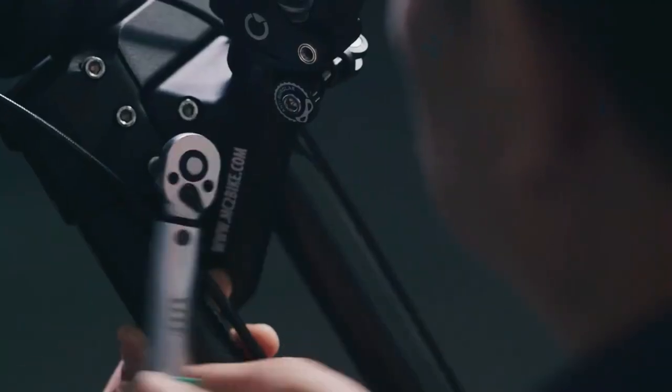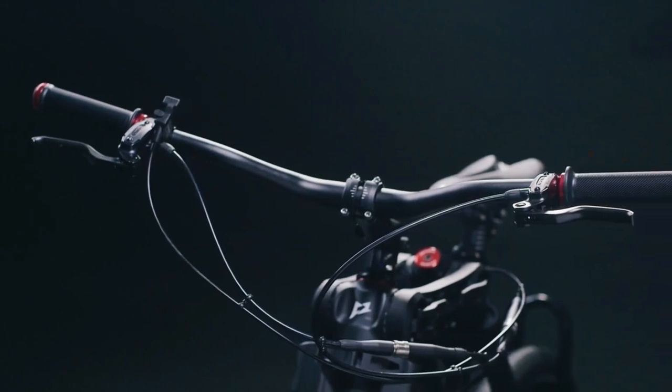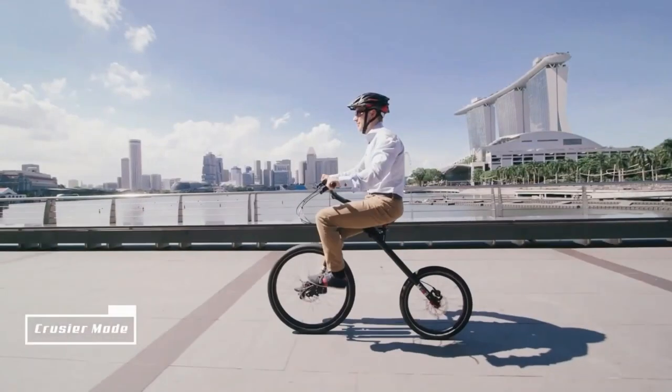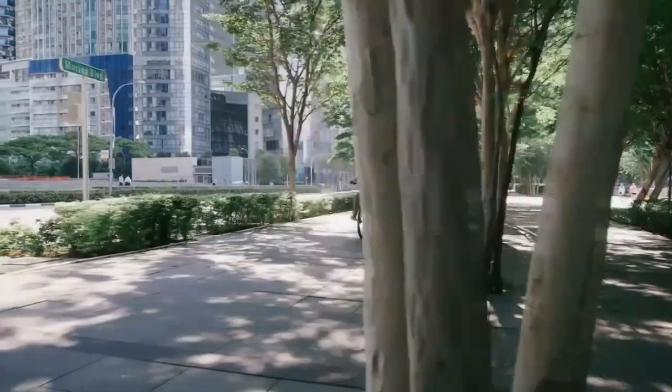The MC2 bike also features a lightweight frame made from materials such as carbon fiber, which enhances the bike's overall performance and maneuverability.